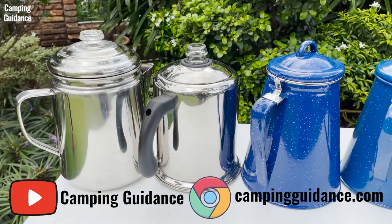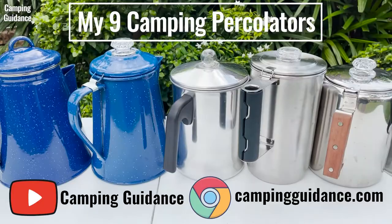How does the Coletti percolator stack up against other popular camping percolators? To find out, check out the video where I bought, tested, and compared 9 of the best camping percolators. If you prefer to read, my website at campingguidants.com has all this info as well. Thank you for watching, and I'll see you in the next one.